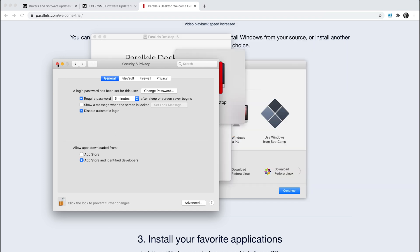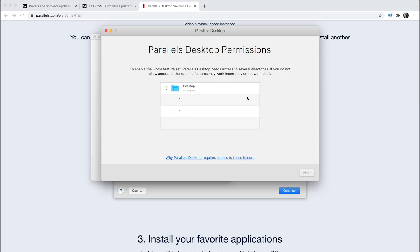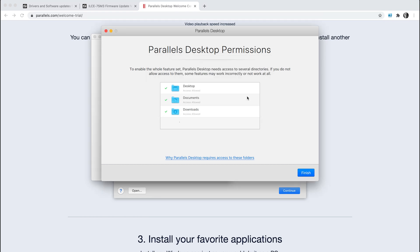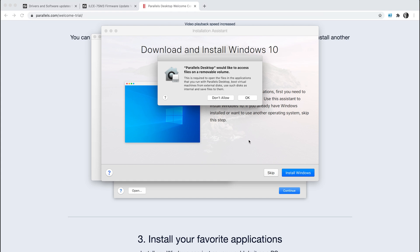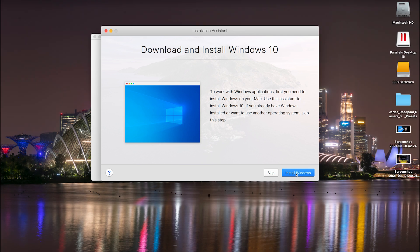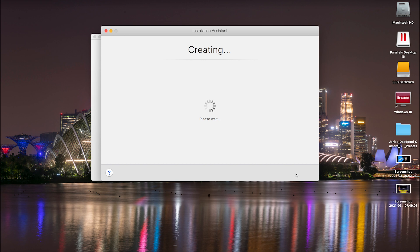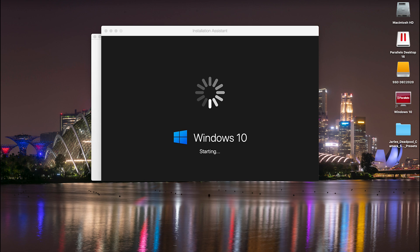Now you can close System Preferences. Parallels will then open and ask for permissions — click Next, then OK, OK again, OK once again, and then Finish. If you have any external drives, it will ask for access to those as well. When Parallels has installed, it straight away asks you if you want to install Windows 10, so say yes. It takes a while and will give you an estimated time — my machine said around about 25 minutes, and that was about right. Then my machine took a little bit longer to set up and start up Windows 10.